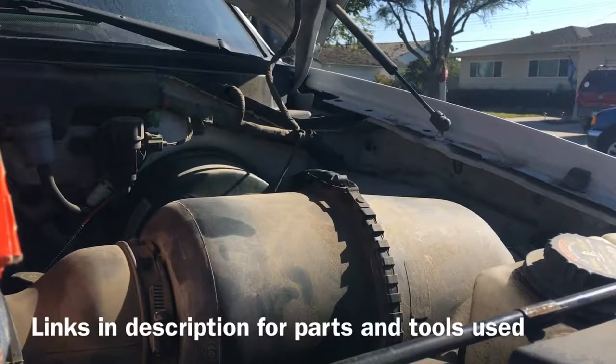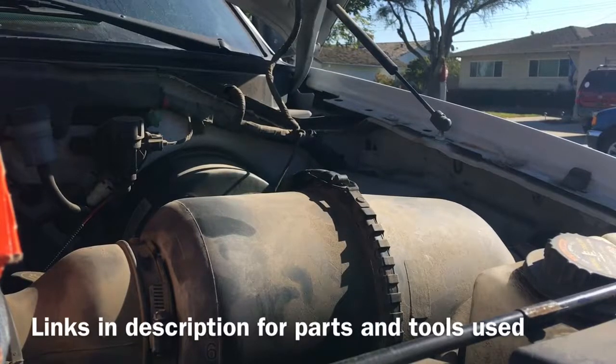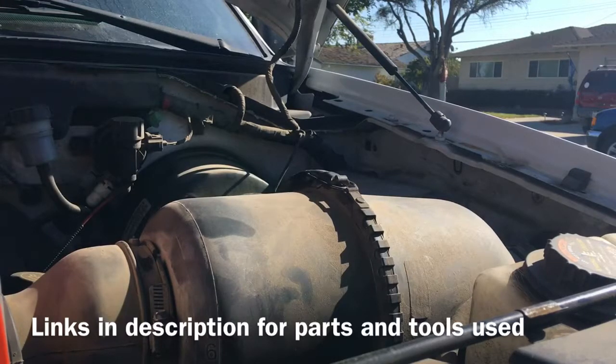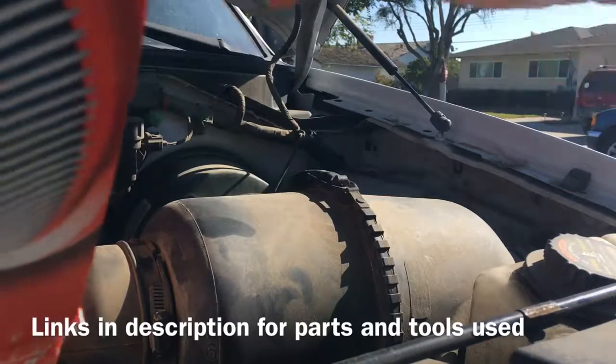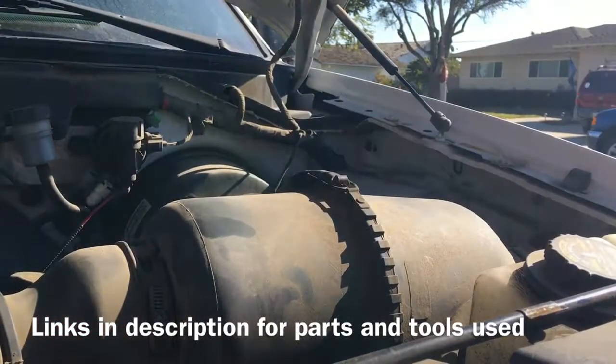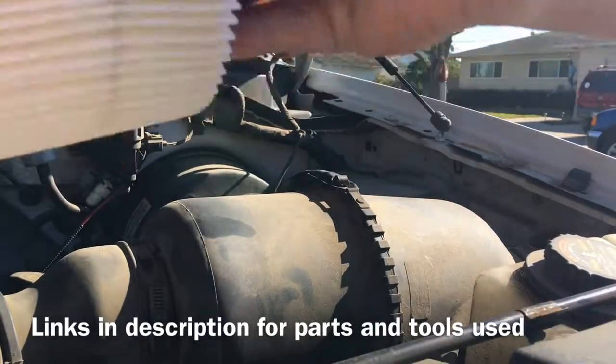Changing the air filter on a 2001 Ford F-150 4.2 liter V6 today. It's pretty simple and straightforward. You want to check these about every 12,000 to 20,000 miles — you should check it every second or third oil change.